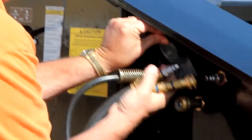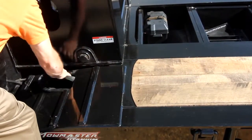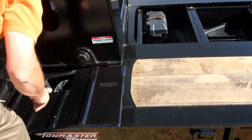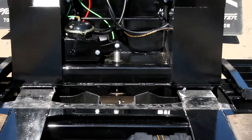Unhook the hoses and electrical harness from the neck and store them underneath the front ramp and in the main deck. The gooseneck should be detached and you can drive away.